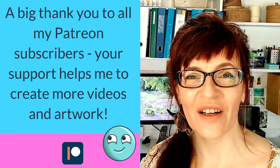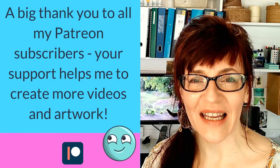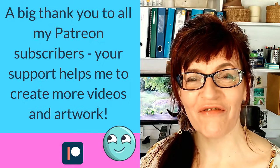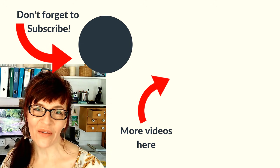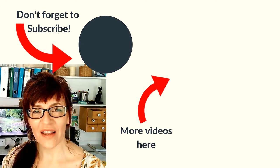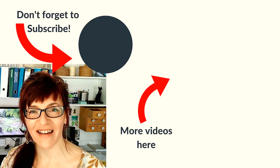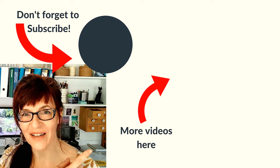Whilst making this video I did an awful lot of experimentation, and a lot of techniques I brought in from other media simply didn't work for masking fluid, so I'll be really interested to hear about the things that you've tried. Do let me know in the comments below. I have another video all about alternatives to masking fluid and other ways of masking your work — I think you're going to find it really interesting. You can watch that video right now.